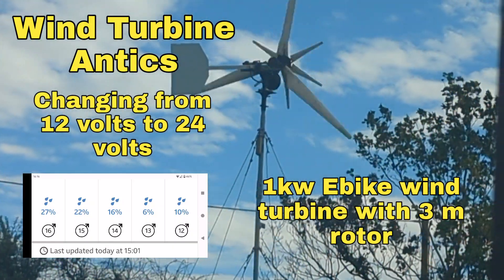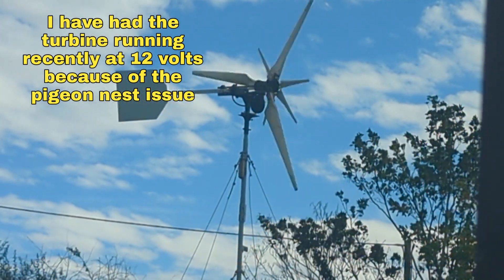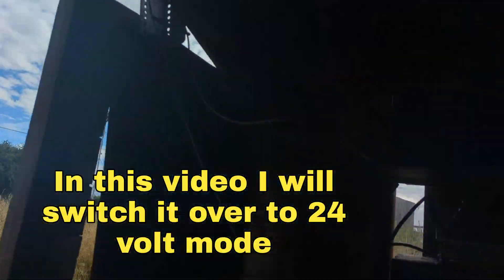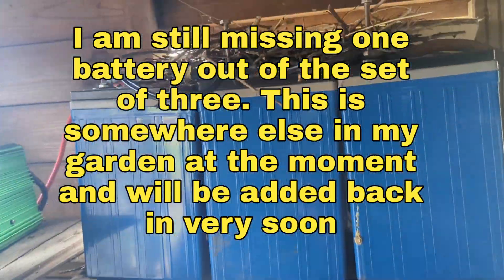Greetings YouTube. It's another wind turbine video. I'm still on crutches unfortunately. The good news is the pigeons have abandoned ship — there is their beautiful nest.